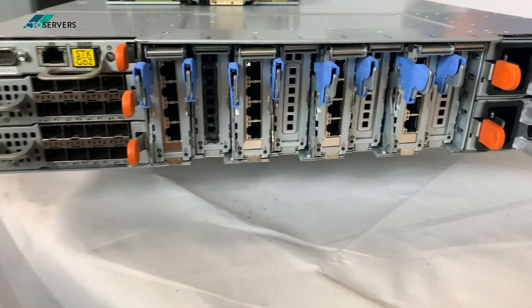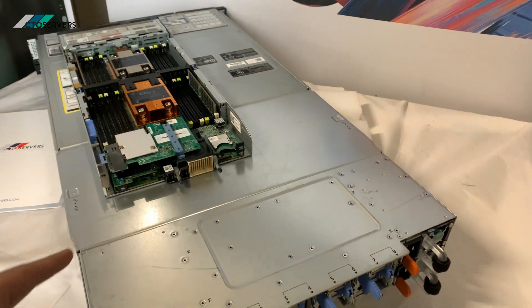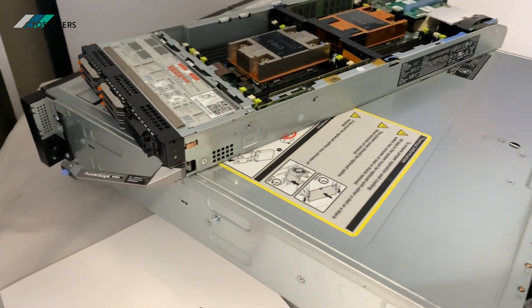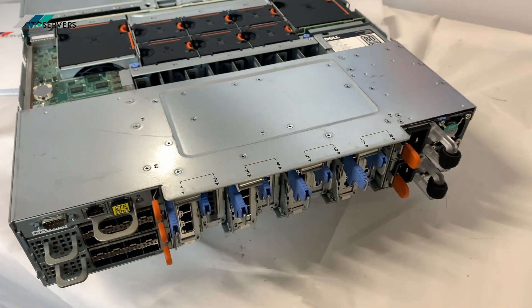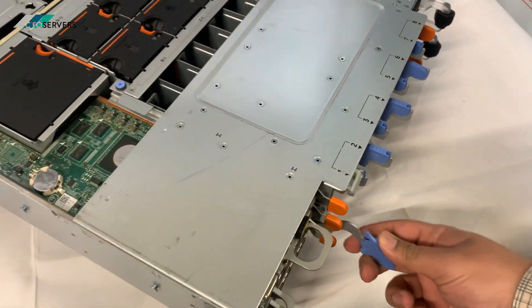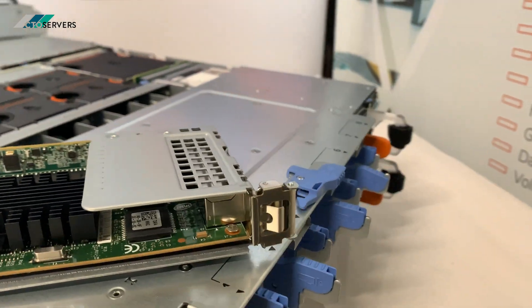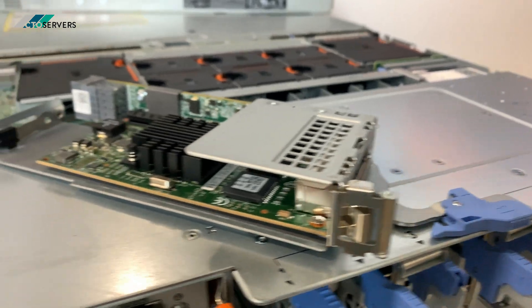Now we'll open the top section to show you the chassis interior, and then we'll show you the CMC. This top section is where the blades go, and the fans and all the PCIe slots are over here. The fans are redundant as well. The PCIe slot per blade fits in like this — it's a really nice design. We've also got another quad-port NIC for each node in addition to the 10GB.